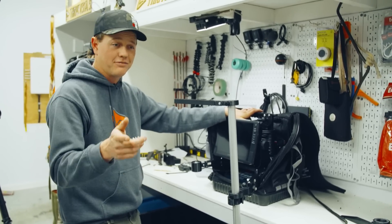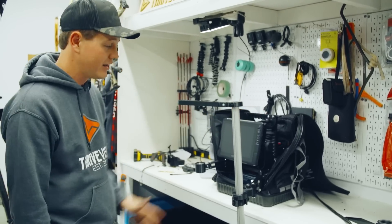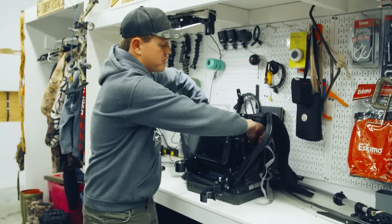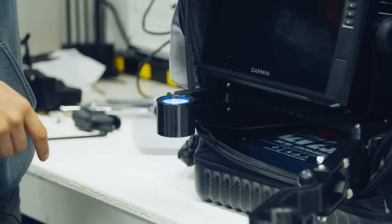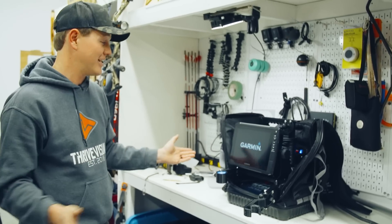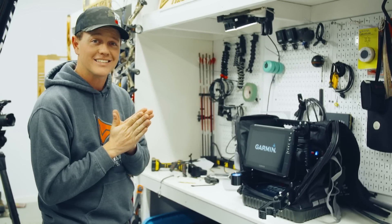I'm not sponsored by Garmin. I still use flashers — I still think there's a place for flashers. I don't think it makes sense to bring this thing everywhere. We've got two switches on the back: one is master power, and one does our glow ring — a great little option to supercharge your jigs. And let's make sure it turns on — and it turns on. Sounds good. Can't wait to bring this thing out on the ice. Counting down the days till ice fishing season.